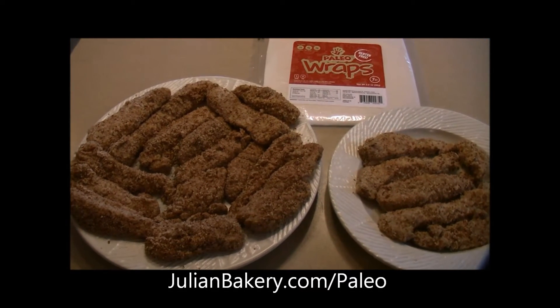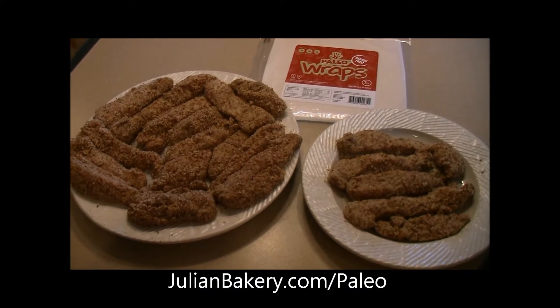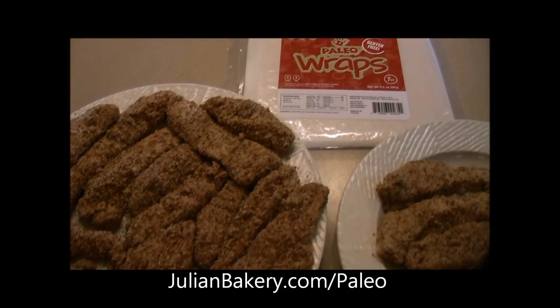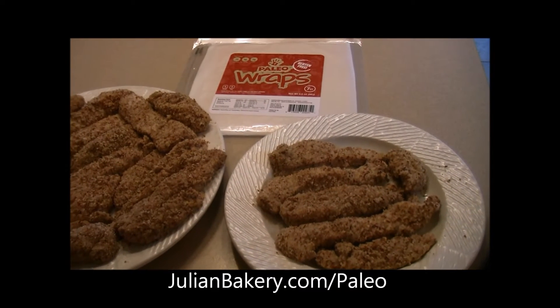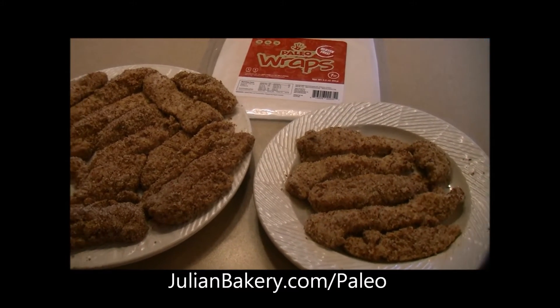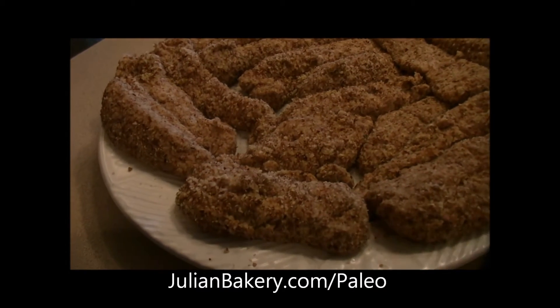Good evening, paleo friends! It's Rachel, Dan, and Ally from Primal for Life, and we're cooking dinner tonight. We're going to do a crispy pan-fried chicken wrap with some ranch sauce and some kale with golden shallots. I already got the chicken tenders ready to go — it was just chicken breasts that I cut up.